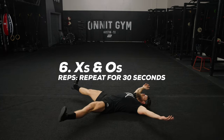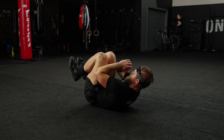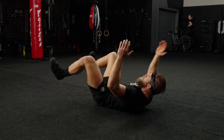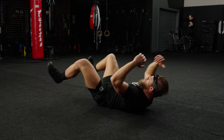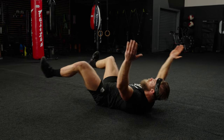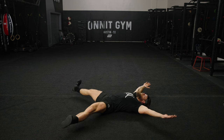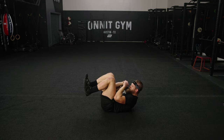X's and O's. Lie on your back and extend your arms and legs to perform an X shape. Flatten and actively press your lower back into the floor throughout the entire exercise — no arching. On exhale, perform a crunch drawing your knees to your chest with your arms.